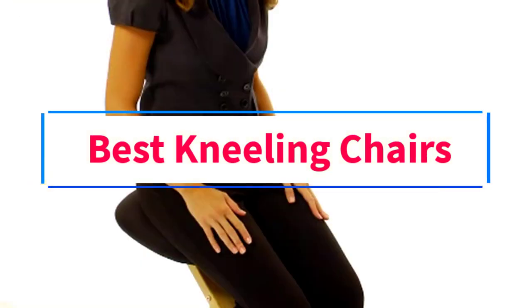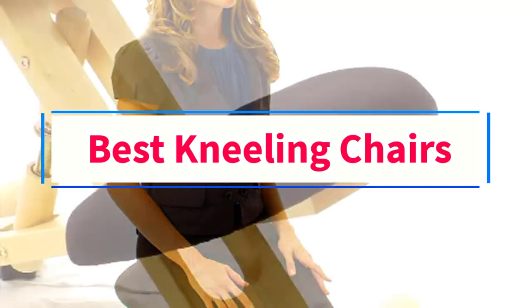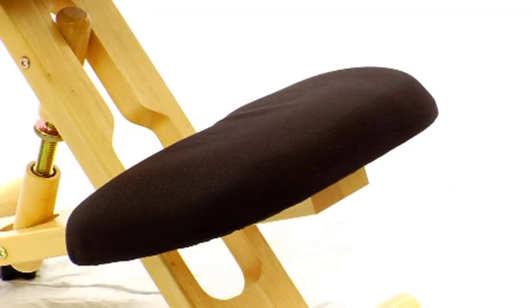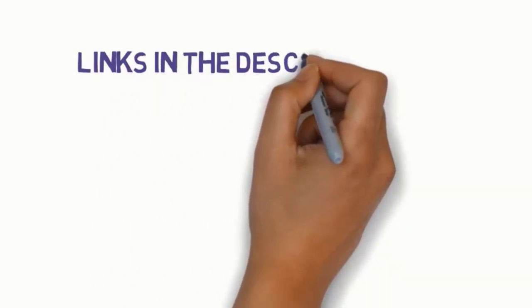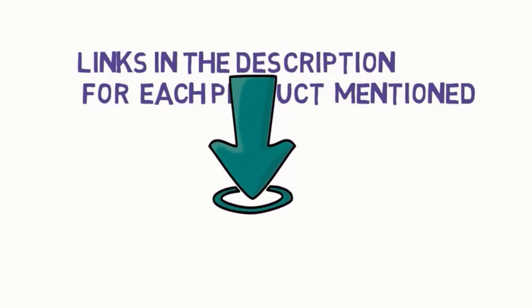Are you looking for the best kneeling chairs? In this video, we will look at six of the best chairs on the market. Before we get started, we have included links in the description, so make sure you check those out to see which one is in your budget range.